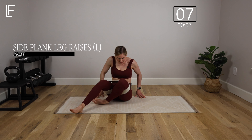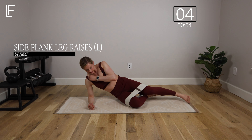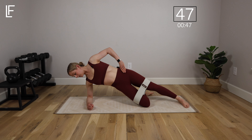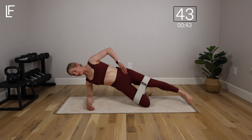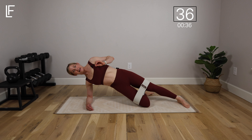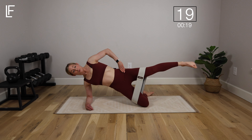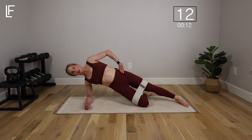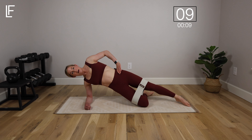Moving on to the last exercise — same thing on the other side. Set up with the forearm at 90 degrees, bottom leg bent, top leg straight. Brace the core and lift. The second side is always harder because we've already fatigued both sides, so we're fighting against that fatigue — but that's good. We want to reach that point of fatigue while maintaining good technique, because that's when you really start to get results. Progressive overload is what it's all about, but doing it gently, consistently, respecting where your body's at.